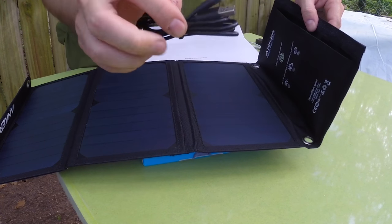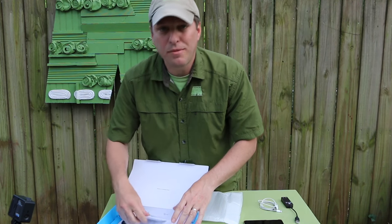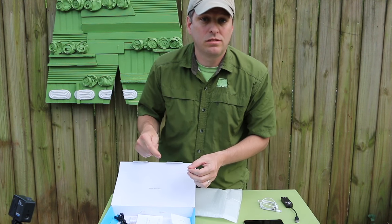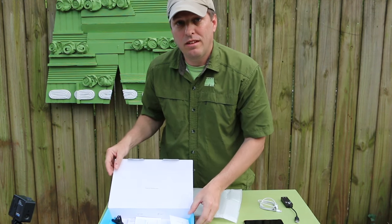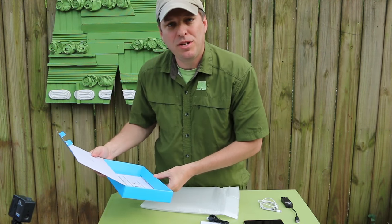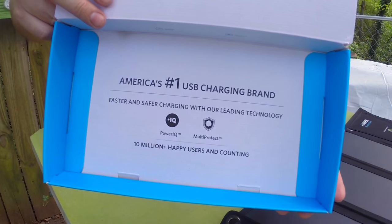A micro USB cable comes with it — well, sort of. One sense I'm getting right away is that Anker cares about customer service. In fact, I've already gotten an email after I purchased this to find out if I liked it, and I told them I was making a video. Ten million happy users and counting — America's number one USB charging brand.